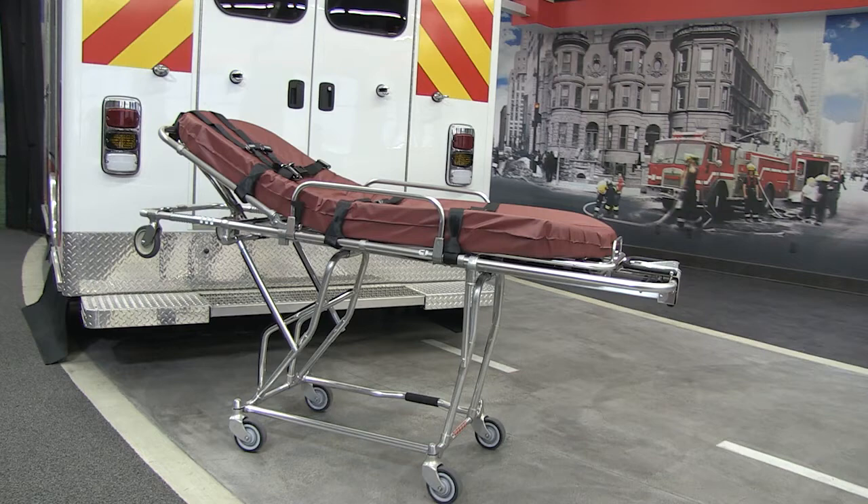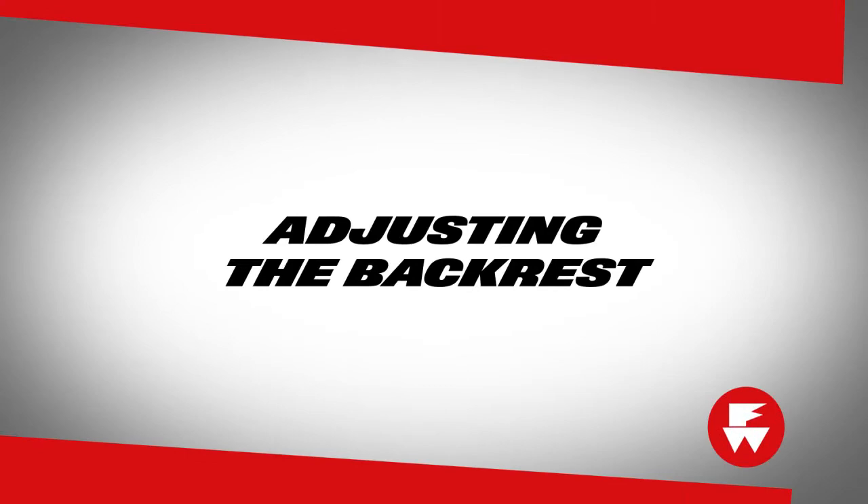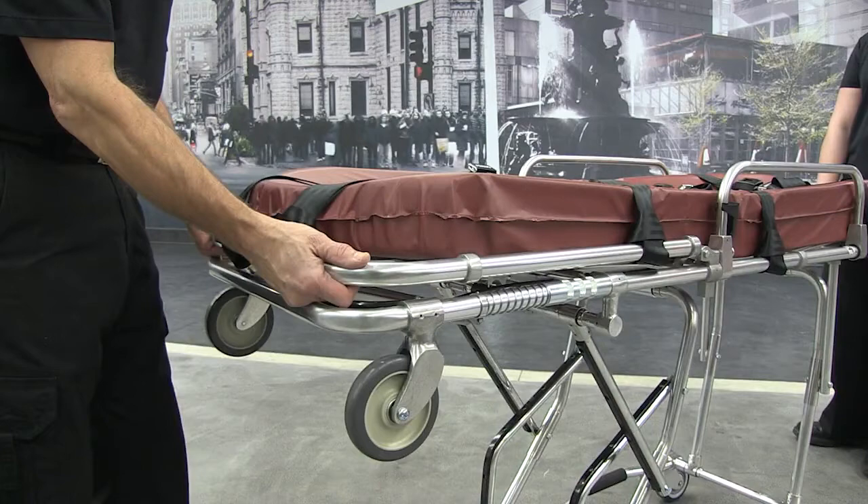We will now review operations of the 93ES Squad Mate ambulance cot. The backrest can be adjusted to eight positions.